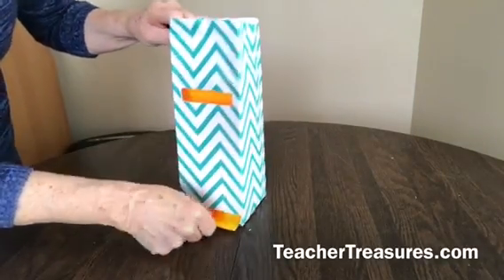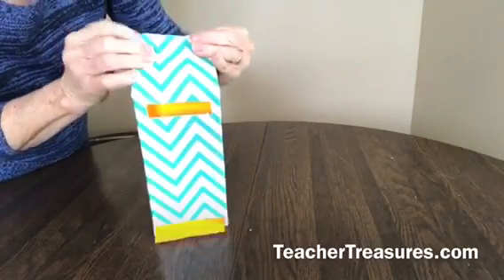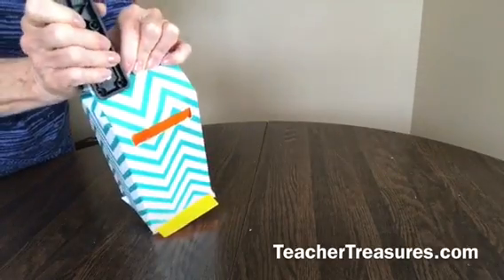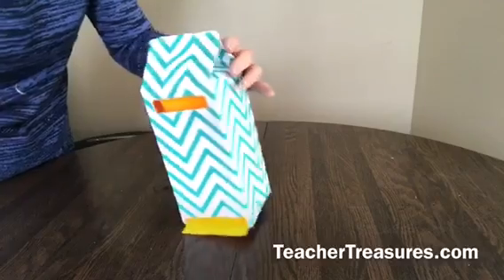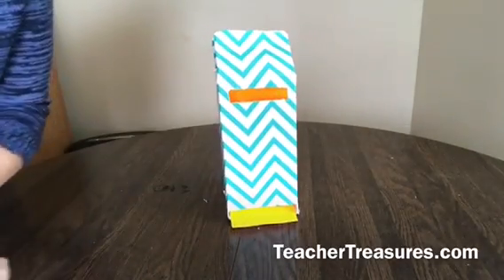Then take the top and just close it up. Give it some good staples to hold that in.